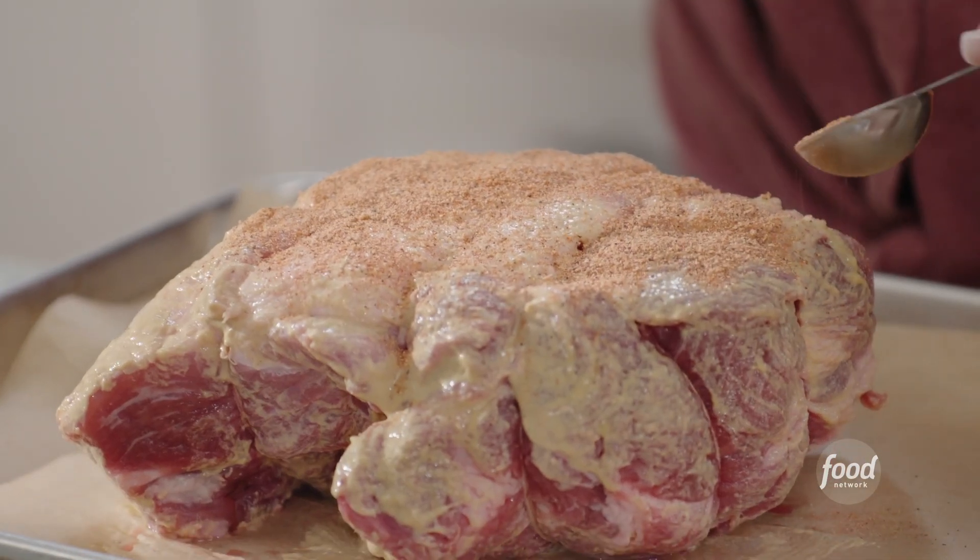I'm going to season both sides with my house seasoning. That is salt, pepper, garlic powder, onion powder, and paprika.